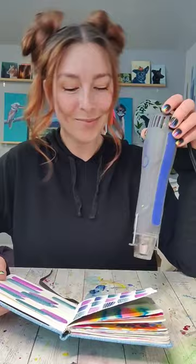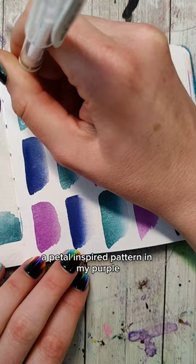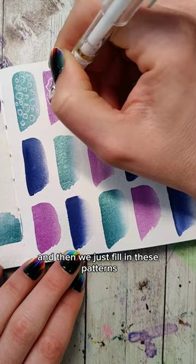Then we're gonna pick a pattern for each of the colors. I'm gonna do bubbles in my green, a petal inspired pattern in my purple, and lines in my blue. And then we just fill in these patterns.